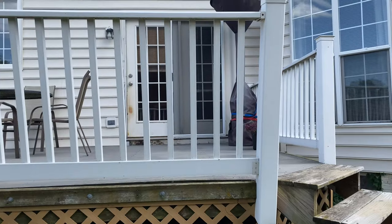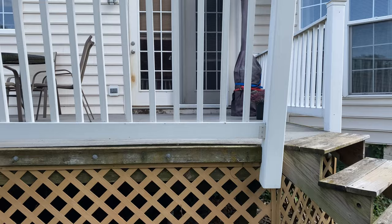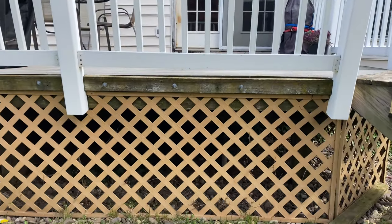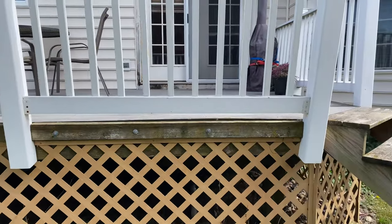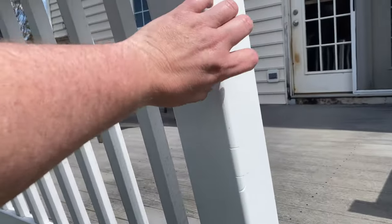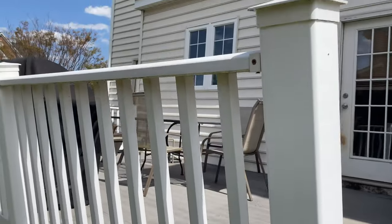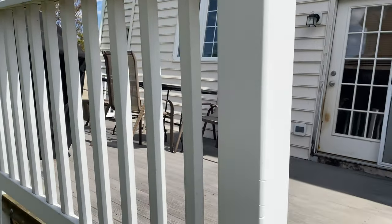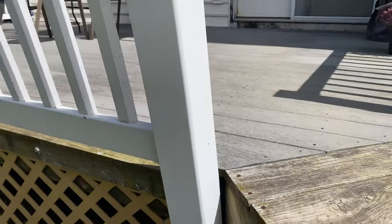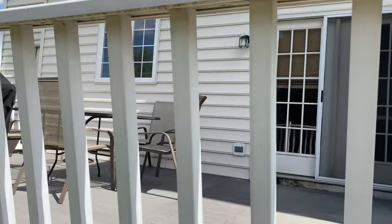We need to see how it's currently attached to the beams and the joists, so we'll have to take off this lattice work. This is a plastic covering over what I think is a four-by-four post, so I'll have to knock that up and off and unscrew this section.